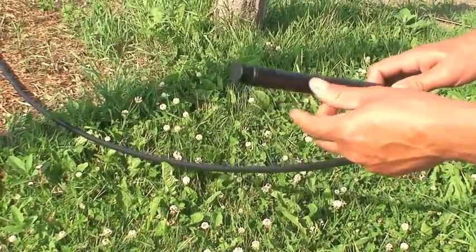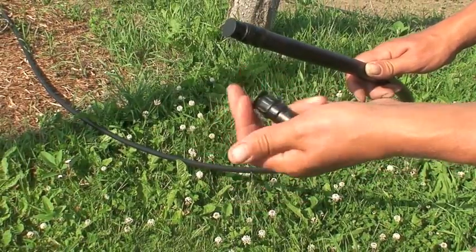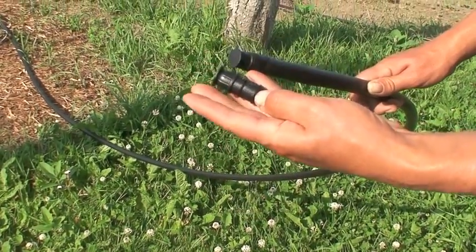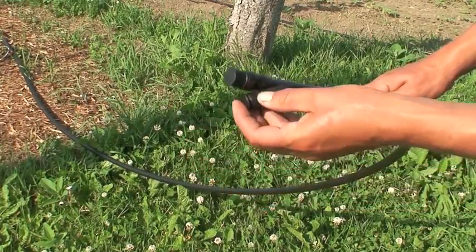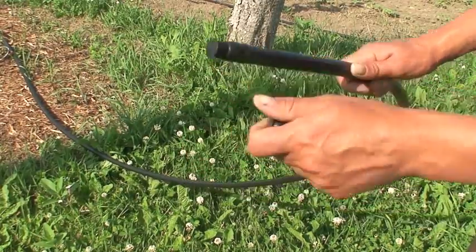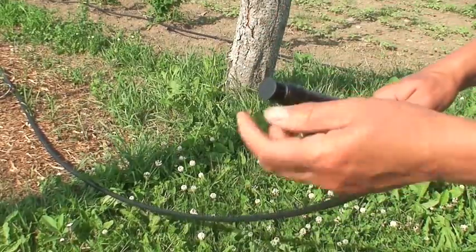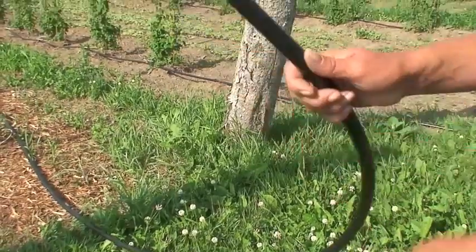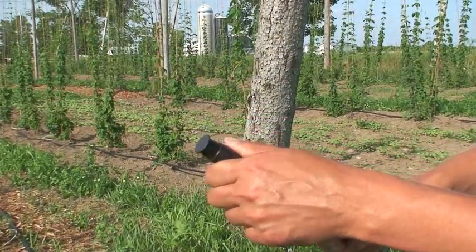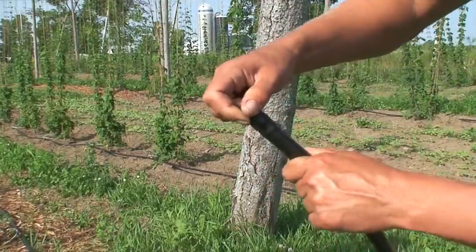Once you roll out your half-inch polyethylene tubing, you're going to want to put a cap on the end so obviously the water doesn't come out. You can purchase these really nifty end caps to fit right into a half-inch polyethylene tubing. What we did was we just heated them a little bit with a propane torch to warm them up so we could slide them all the way into the pipe, and then once the heat cools down, it'll be nice and tight on the tube.